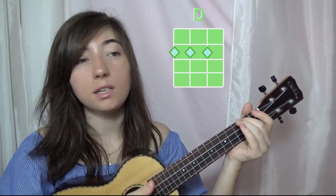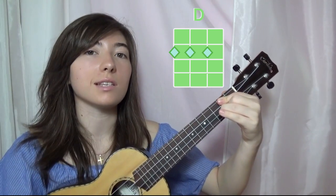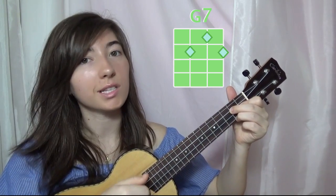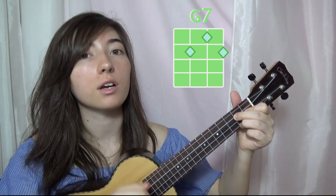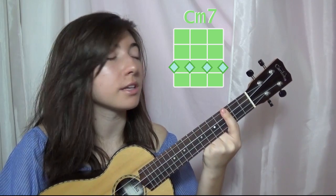Then we have the chord of D — that's going to be 2nd, 3rd, and 4th string on the 2nd fret. And then the chord of G7, which is 1st string 2nd fret, 2nd string 1st fret, and 3rd string on the 2nd fret. And then C minor 7, which is just barring the 3rd fret.